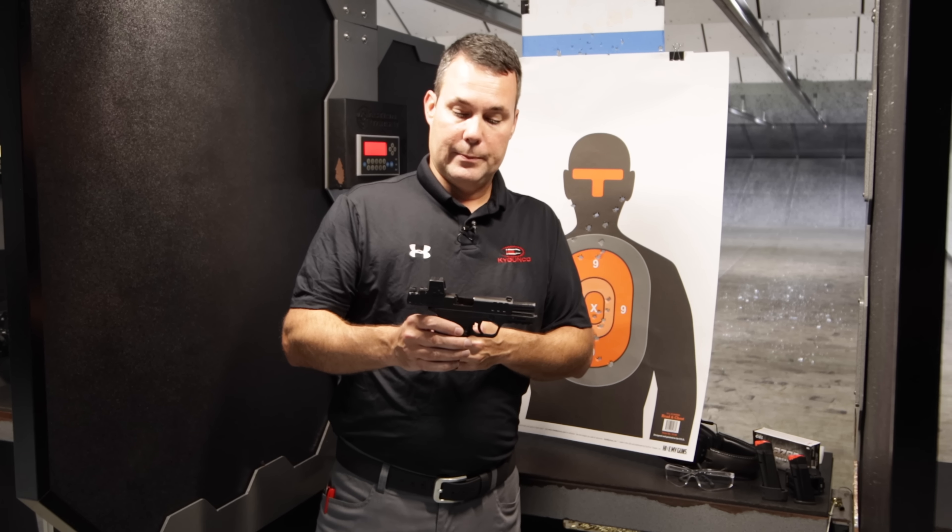The other most notable feature: red dot slide cut for red dots — actually in this case a green dot. That is continuing to grow in popularity. More and more people are putting red dots and optics on top of their pistols, even especially the micro pistols. The Equalizer now gives you the capability to do that.